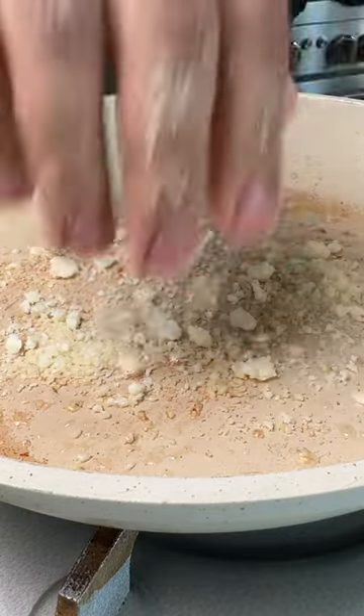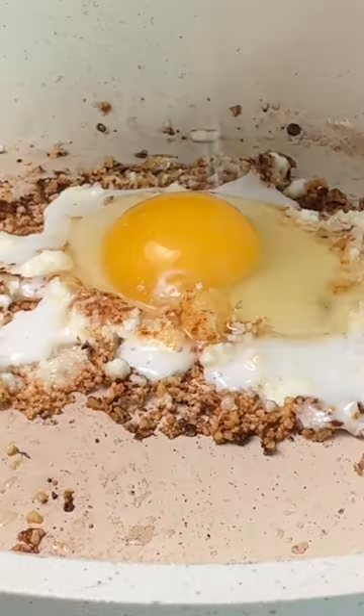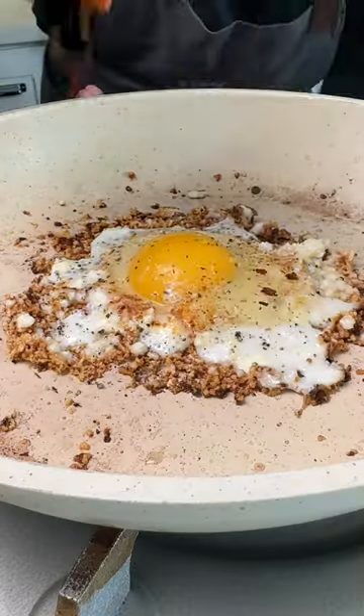Next, crumble some feta cheese in the center and create a hole for the egg. Crack the egg, season with salt, pepper, chili flakes, and chopped parsley.